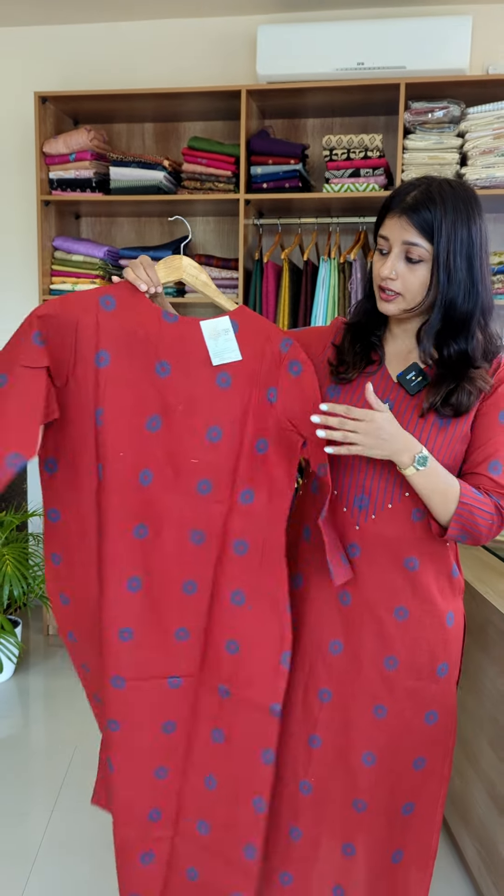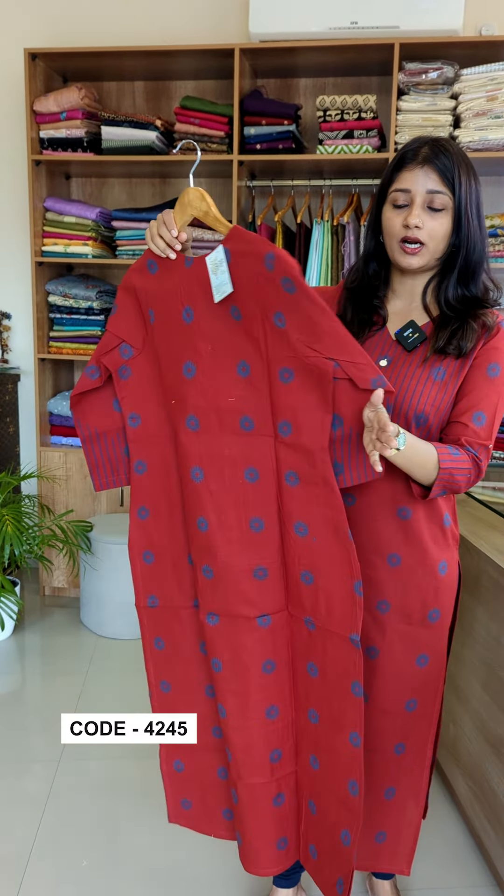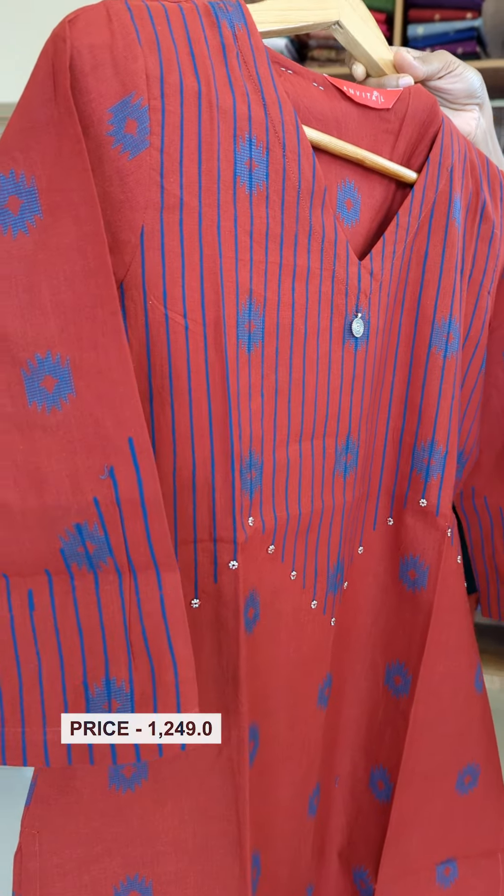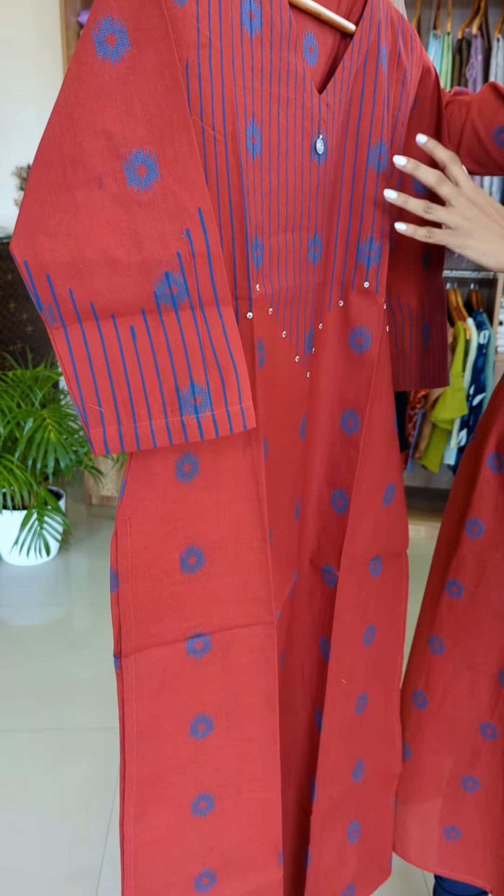We have already done the weaving in the fabric — that is the royal blue color thread weaving. We have the same weaving pattern on the front and back. Now we have the yoke portion of this pattern.